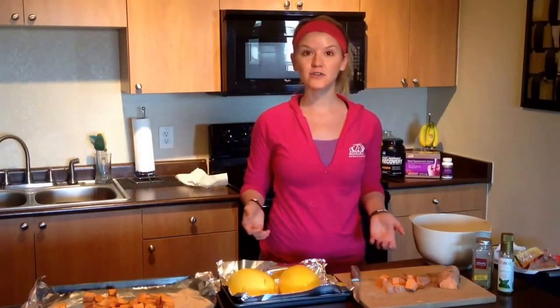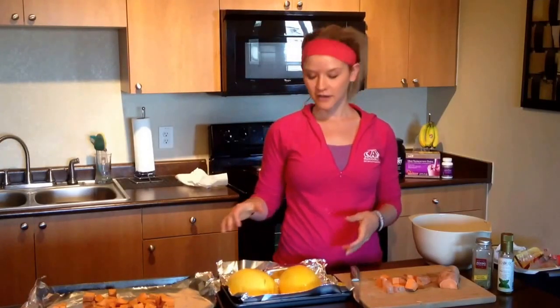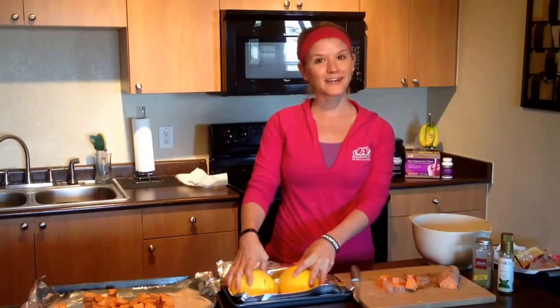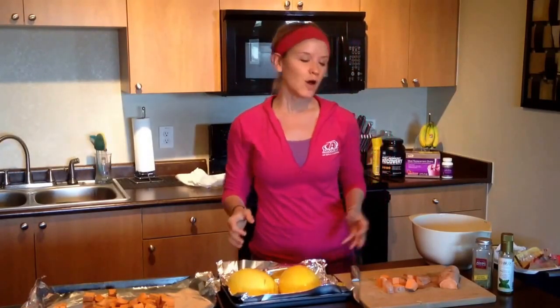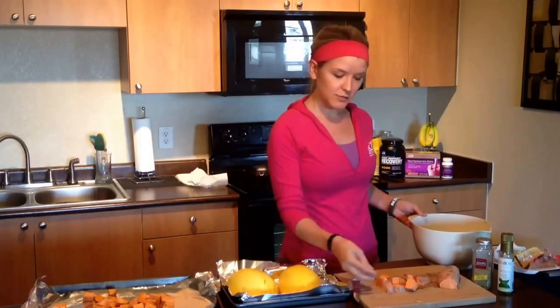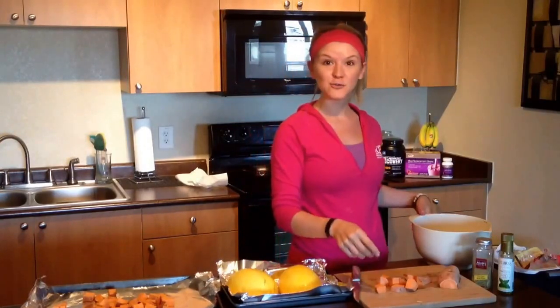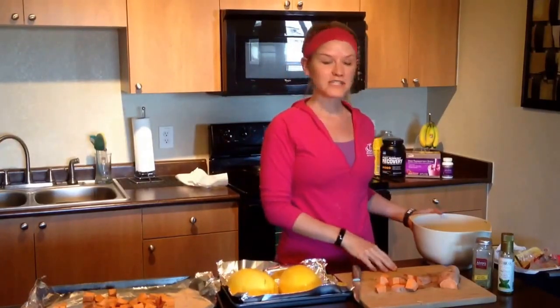Sweet potatoes are a great complex carb that are 24 Day Challenge approved. And if you haven't had spaghetti squash yet, it's amazing — it's a great sub for spaghetti, hence the name. For my sweet potatoes, sometimes I'll shape them into fry shapes, but today I'm cutting them up into little cubes. I cut up three sweet potatoes.